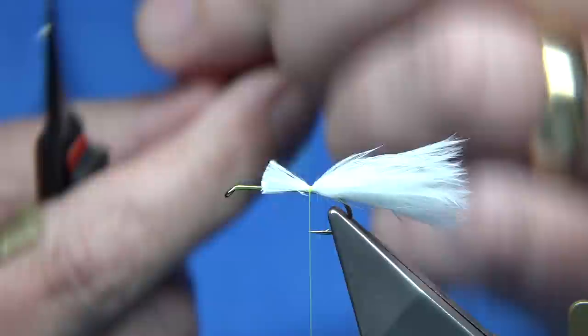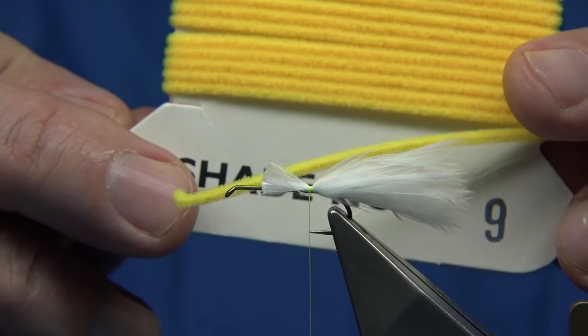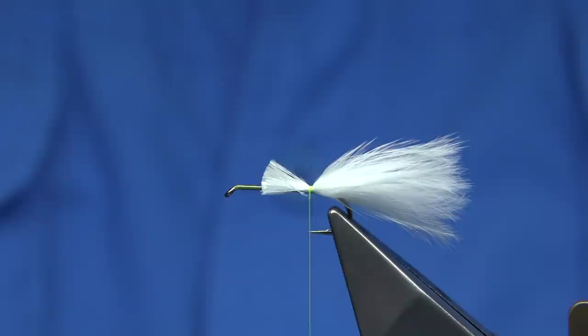Now you can use many chenilles. This is a glow bright chenille — this one is glow bright chenille number nine, which is a fluorescent yellow. It's basically a fluorescent yellow, which was a great colour originally used in the cat's whisker. But just before we do that, I'm going to put in some flash.